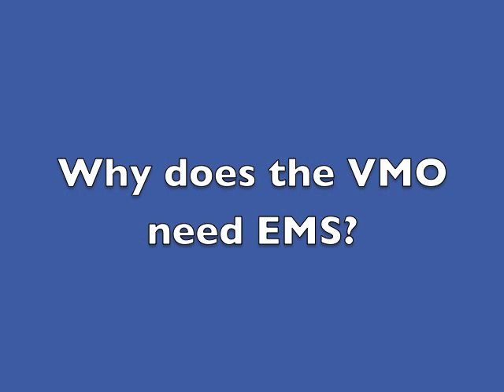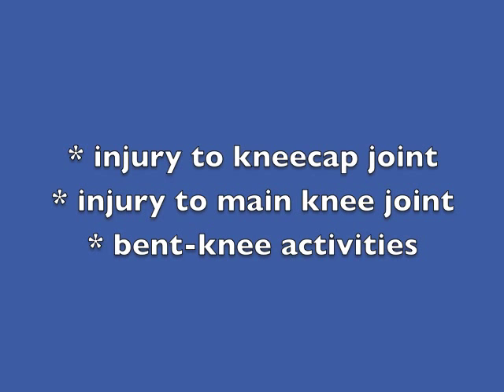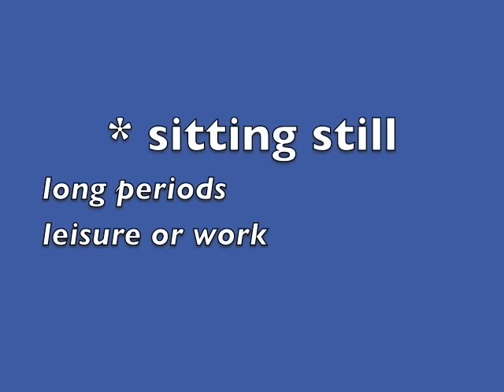In my experience, the VMO benefits from electrical muscle stimulation in a very wide variety of situations. Like all the other active muscles in the body, the VMO can become inhibited — that is, it stops working normally — for a number of different reasons. These include any kind of injury to the knee joint and also bent knee activities such as marathon running, hill walking, cycling with the saddle too low, and playing squash. Growth spurts can have an effect in young children and teenagers. Being sedentary also severely undermines VMO function.